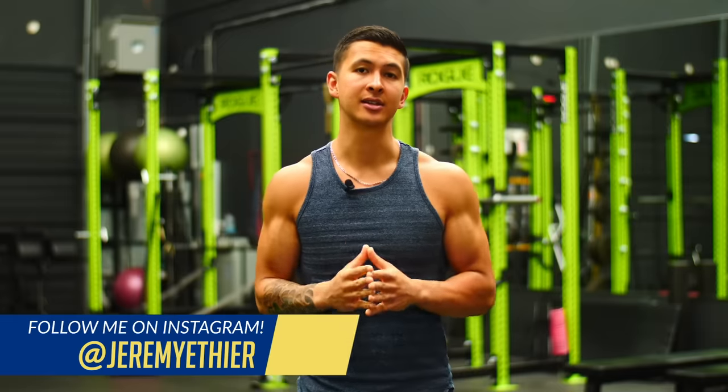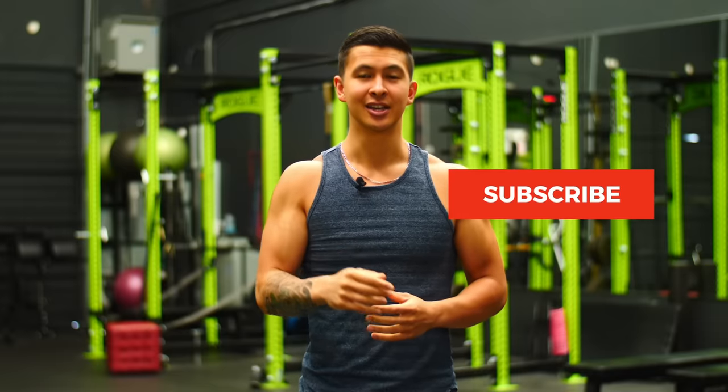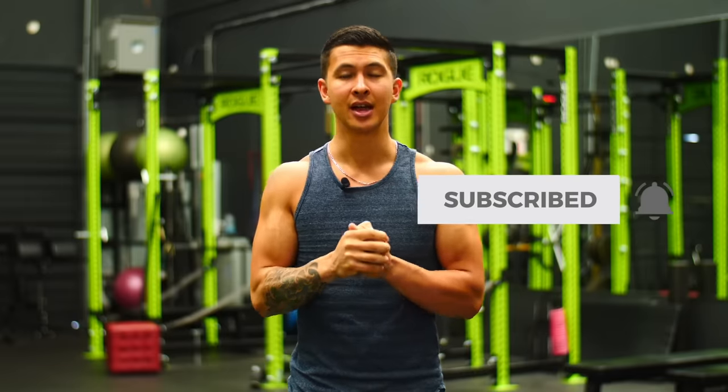That's it for today. I hope you enjoyed the video. Please show your support by giving the video a like, leaving a comment below about what you'd like to see next, subscribing to the channel, and turning on notifications — it really does help. Thank you so much, everyone. I'll see you next time.